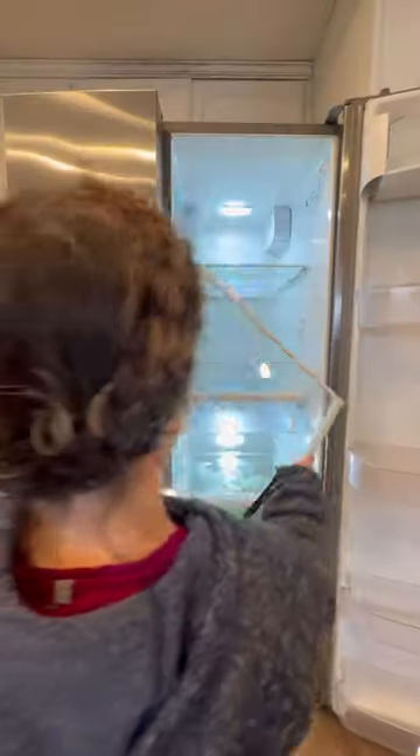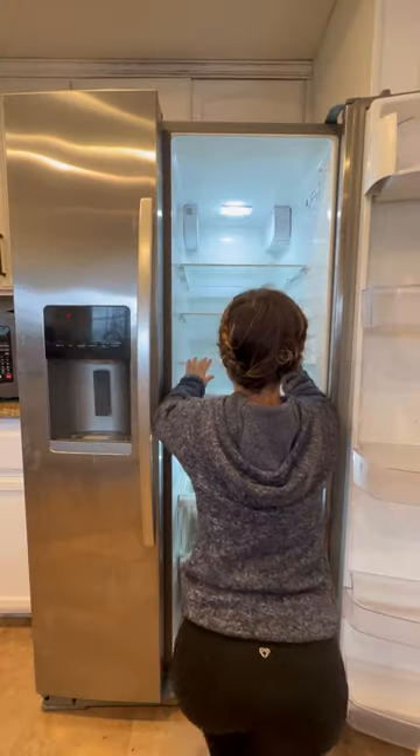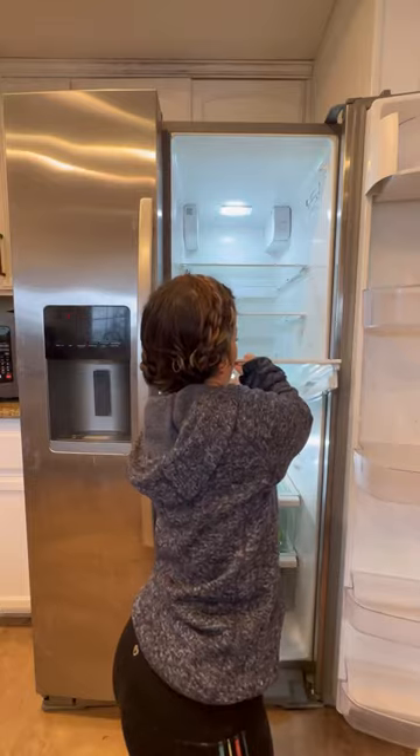I did one shelf at a time. It may be much easier doing all of the shelves at the same time, but I really didn't have the counter space nor the patience. It actually helped me because then I was able to kind of rearrange the fridge to how I wanted it.